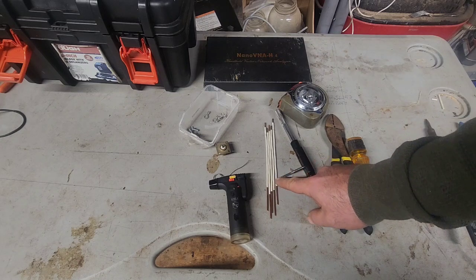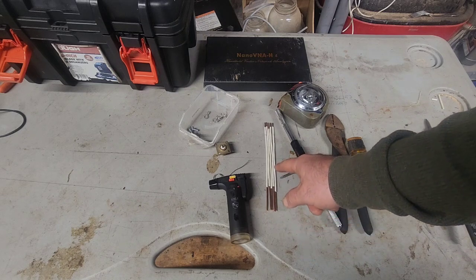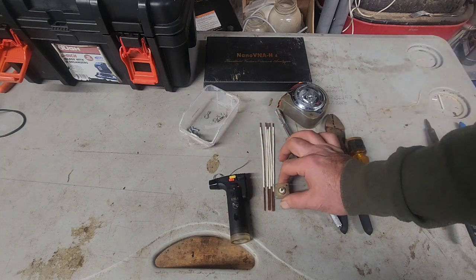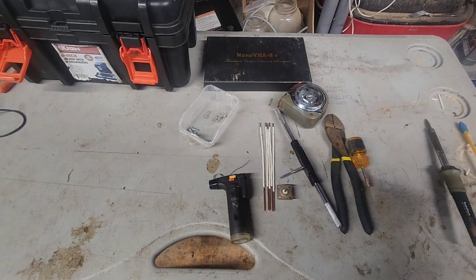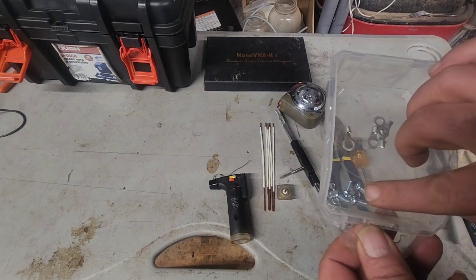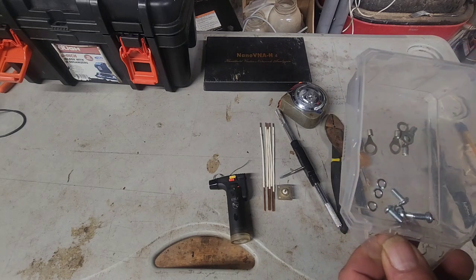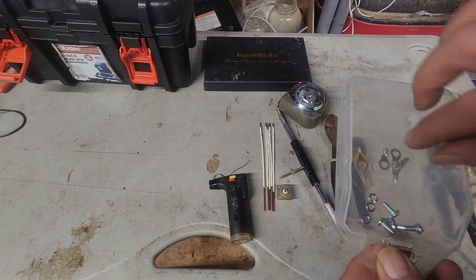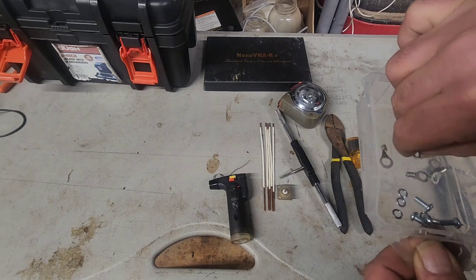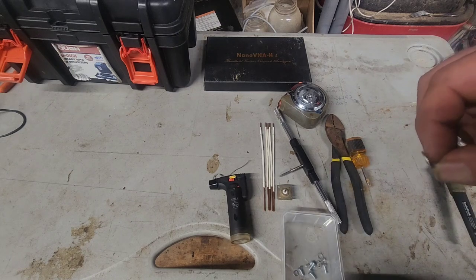We're going to start with five pieces of number 14 Romex at 7 inches, and one SO-239. We have four number 8-32 by 3/8 machine screws, four number 8 lock washers, four ring terminals in the medium size, and one ring terminal in the slightly larger size.